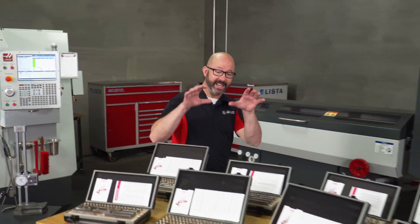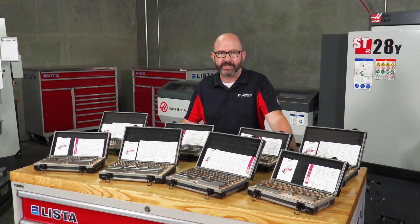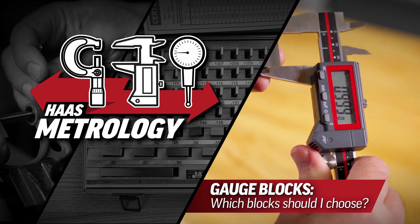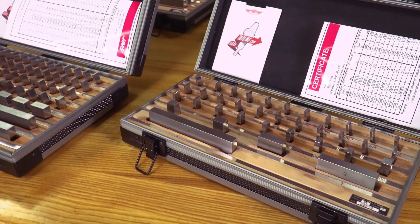Precision starts here. Repeatable, accurate, traceable precision. Of the hundreds of inspection tools available to us, gauge blocks are special.